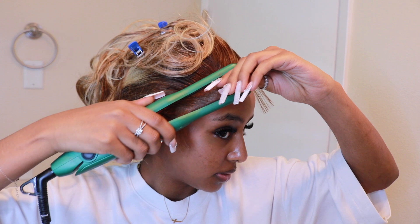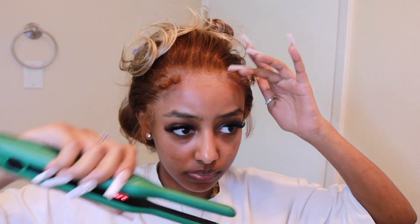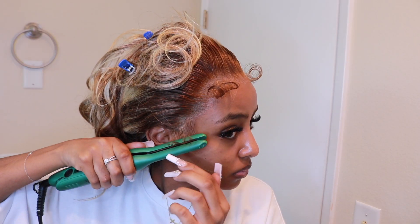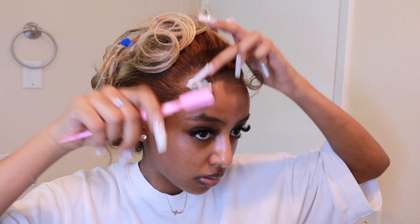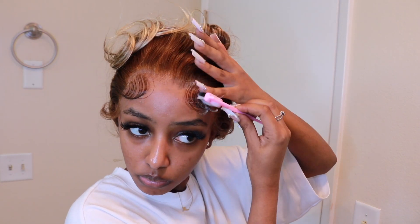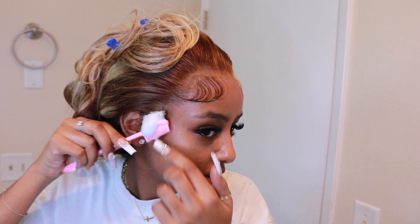Using my K&K flat iron, I'm going to curl them outward. Now using my LOC body mousse, I'm going to shape the edges and then wrap them. This is just to shape them and I'm leaving them like this.